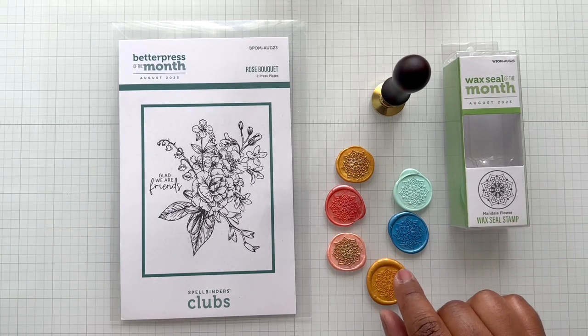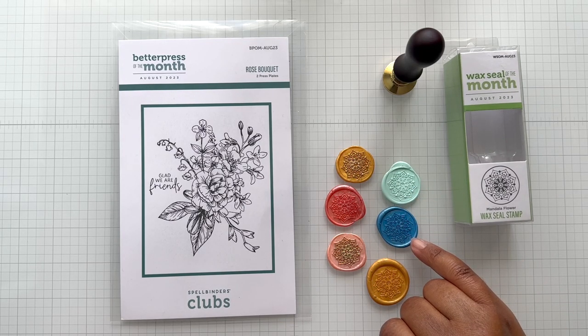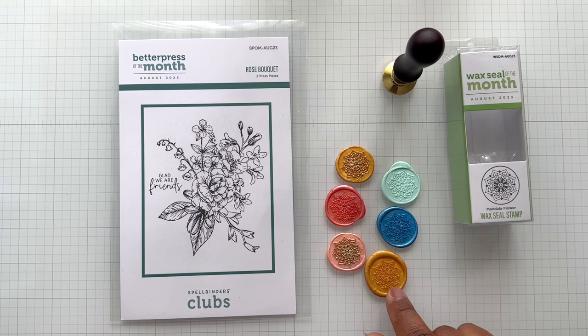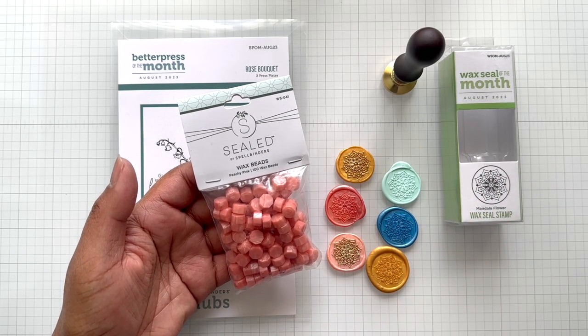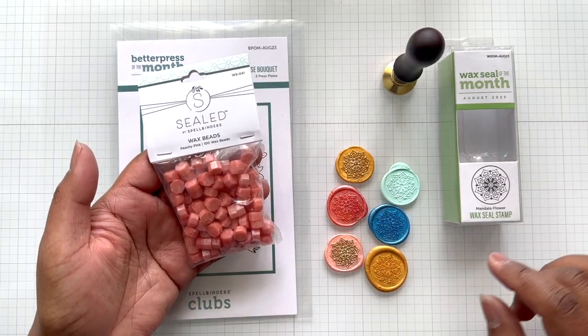Here is the mandala flower. On this example I was using different colors of wax bead — pastel aqua, mystic blue. These are gorgeous! I'll put a link for wax seal beads. This one is gold — that's the standard that comes in your wax seal kit. The beads you'll get in your order if you subscribe to the wax seal of the month are the peachy pink beads. Mandala flower, so pretty.